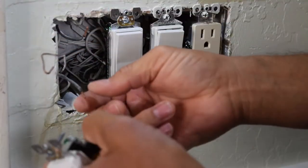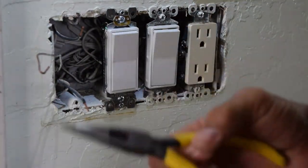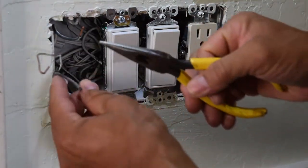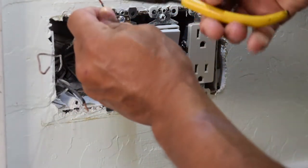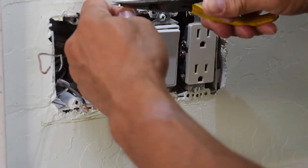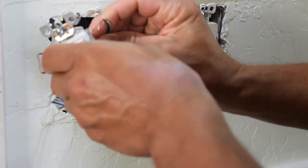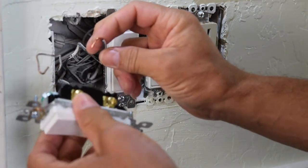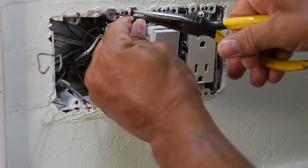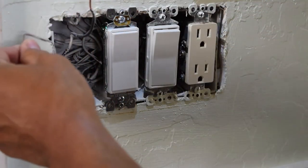You'll create a hook with needle nose pliers. All you're going to do is take it and create a hook like so. Then you just put it around your screw. But I don't need to do that with these. All I'm going to do is straighten this one back out. I will need the hook for the ground though.